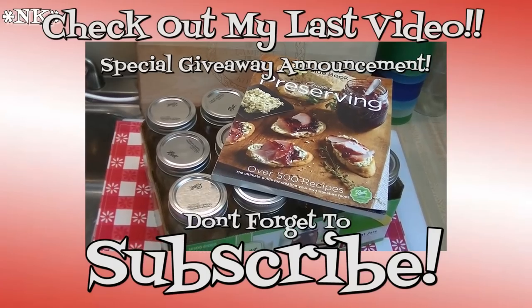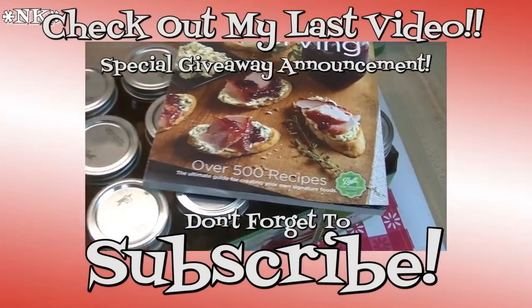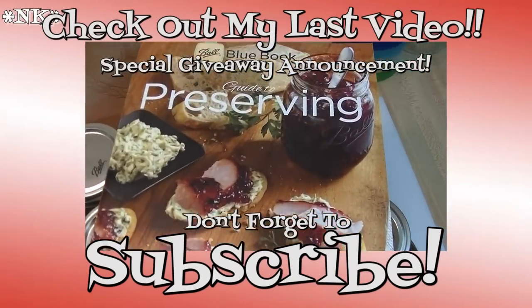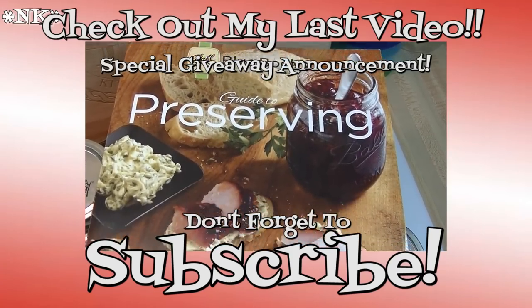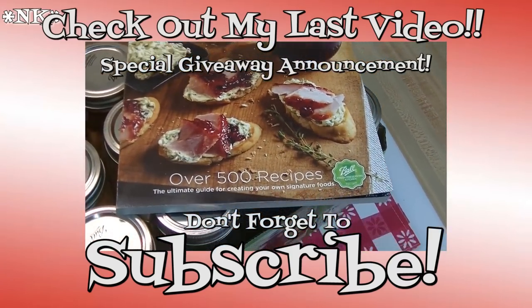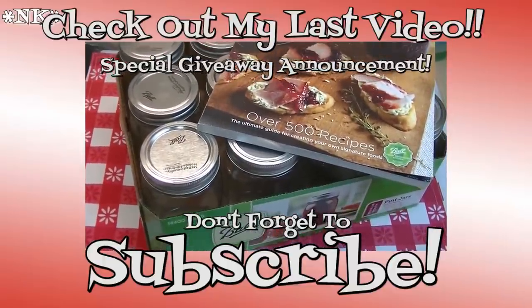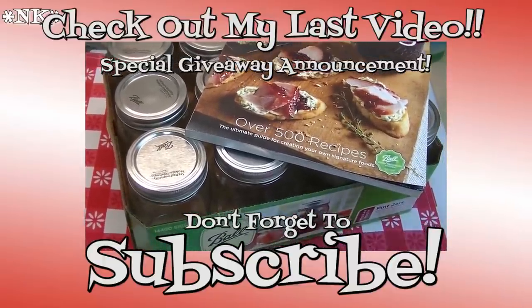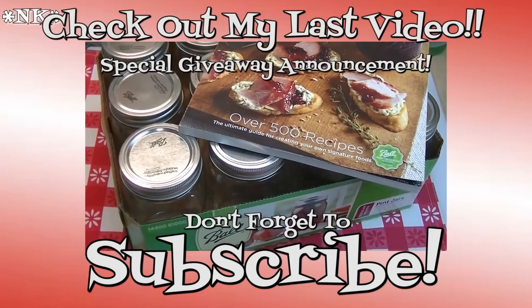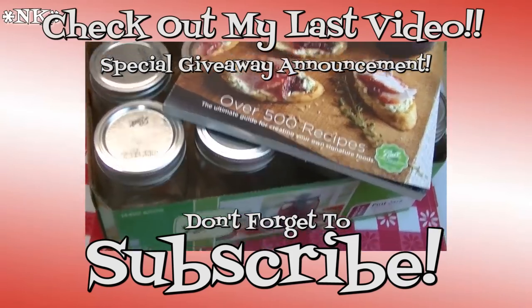Thank you for joining me in my kitchen today. I hope you liked what you watched and that you try it and love it. If you did, please hit the thumbs up button and give me a positive rating. Make sure you hit the subscribe button if you're not already a subscriber so you don't miss out on any of the fun we have here in our kitchen every single day. I'm really glad you're here — don't forget to come by tomorrow. Until next time, happy eating!